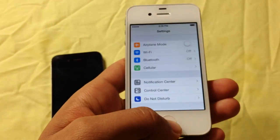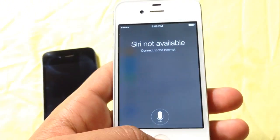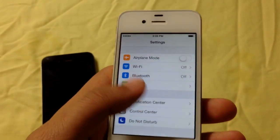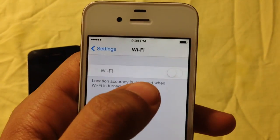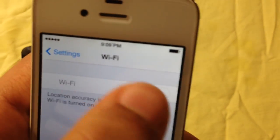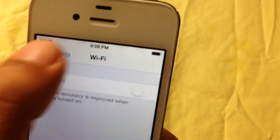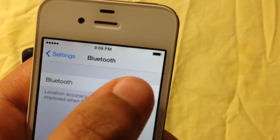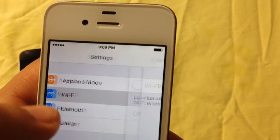Just to prove to you guys that this is a 4S, I'm going to hold — there's Siri. So we're going to go into Wi-Fi and right here as you can see, it's kind of grayed out. And whenever I try to turn it on, it won't let me. Now Bluetooth works, but I don't know why the Wi-Fi doesn't work.